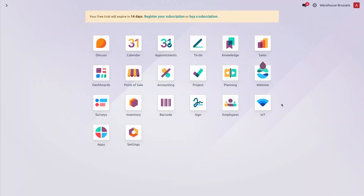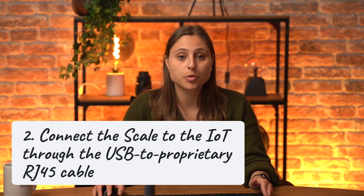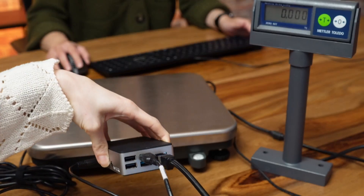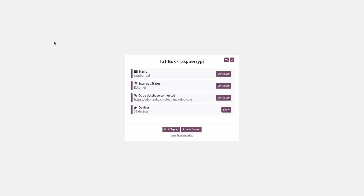Here I'm in my database and I have an IoT already up and running. To connect the scale, we can use the official USB to proprietary RJ45 cable and plug it into the IoT. Let's follow the IoT homepage by clicking on this green link. Once on the IoT homepage, I can restart the service here because we plugged the scale in after the IoT was already running. It will take a few minutes before it starts detecting the devices.